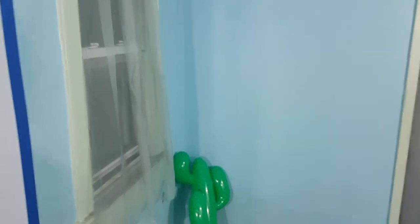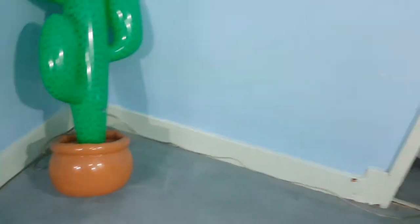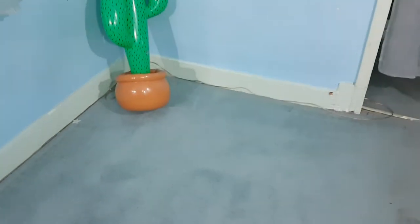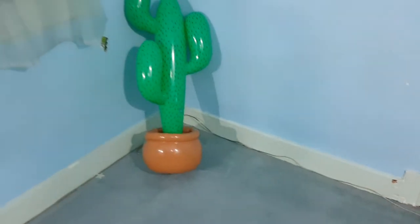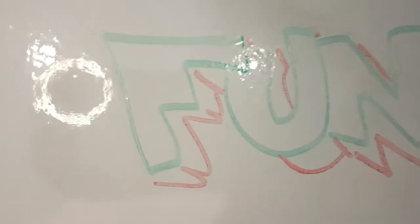A few things are missing, but we have the important things — an inflatable cactus to decorate this bigger space. This area here is gonna be for the Z Corp printer. I'm gonna be adding some plastics to avoid the mess with the powders. We have a whiteboard, a giant whiteboard, to have fun.